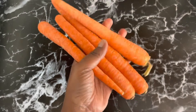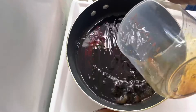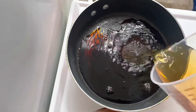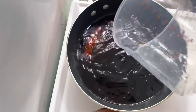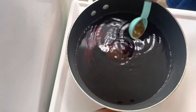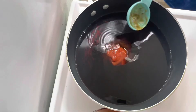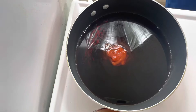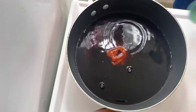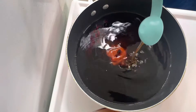I know why you're here so let's get started. So I boiled half a cup of tamari, one cup of water, one tablespoon of A1 sauce, one tablespoon of ketchup, one tablespoon of liquid smoke, and one tablespoon of honey.